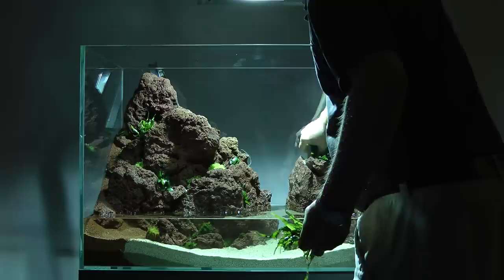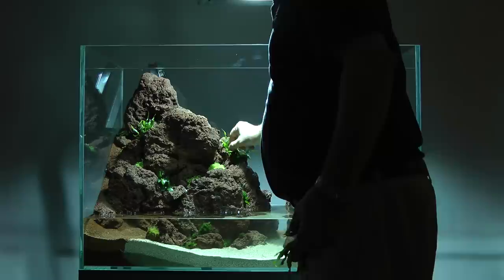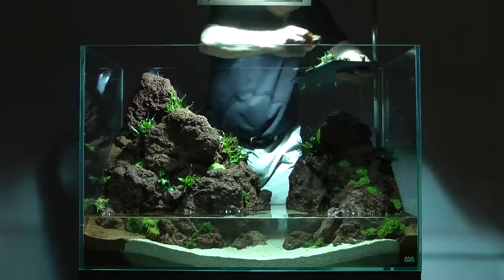James entitled this work Altitude because his vision for it was to create a vast, tall, unforgiving landscape of rock, interspersed with lush green plants. His inspiration came not only from nature but also from marine aquariums which use rock walls as a focal point. In order to achieve this, he needed to adapt current thinking and techniques, and in doing that, he demonstrates that in the world of the nature aquarium, anything is possible if you think outside the box.